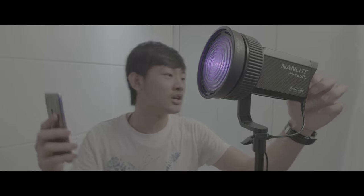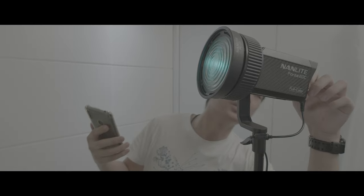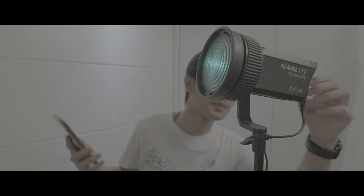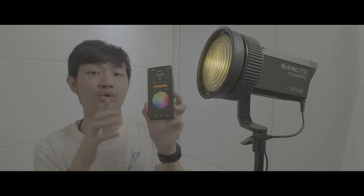So maybe I change the hue onboard — nothing changes on my phone. So if you relink or do any settings on your phone, it would just jump back to the phone settings. This is pretty annoying.